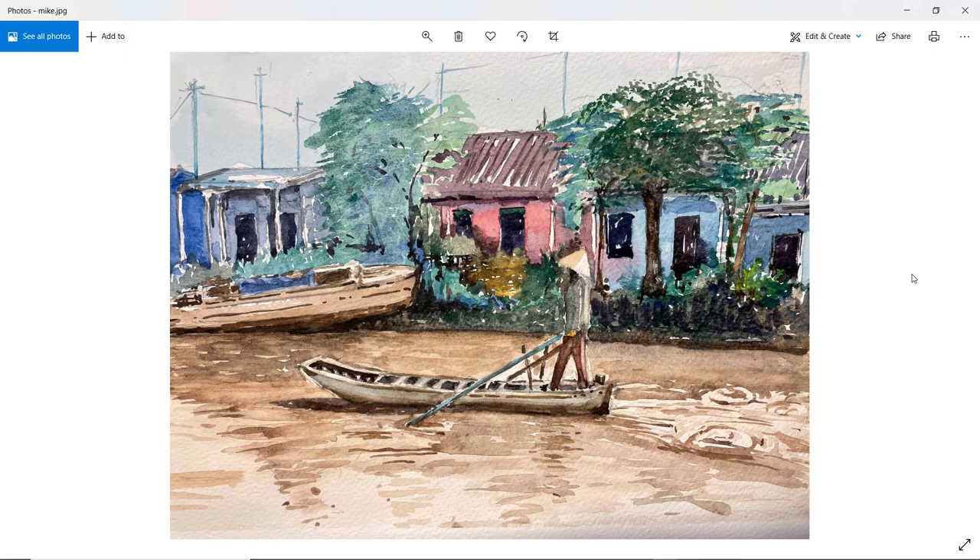Mike. Very vibrant — it's got a nice style about this. You've made more of a feature of that boat on the riverbank. Some of these trees are a little bit overworked, and perhaps the background is just a little bit too colourful — could be a bit more subdued. I think that tree there, if you had a bigger brush Mike, that might work a bit better. Good figure though. Good movement, and the waves and reflections in the background. Well done.